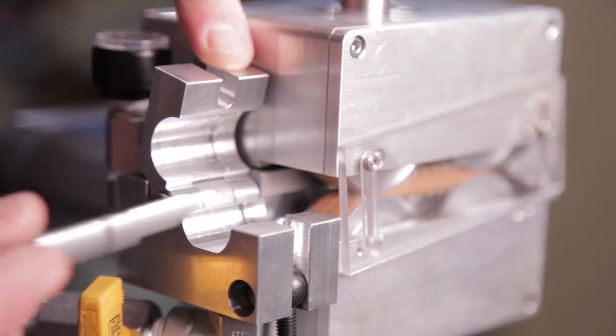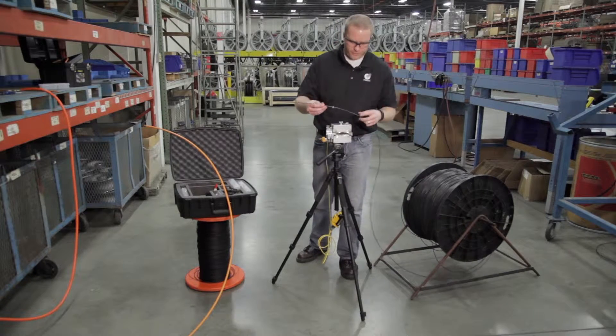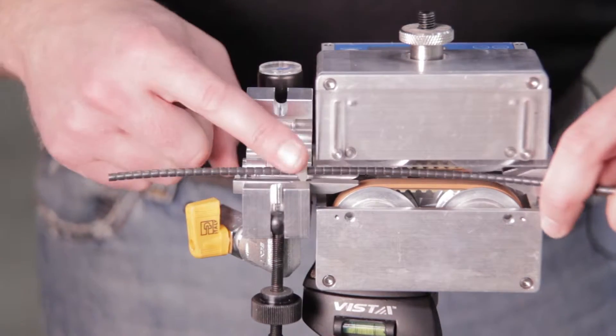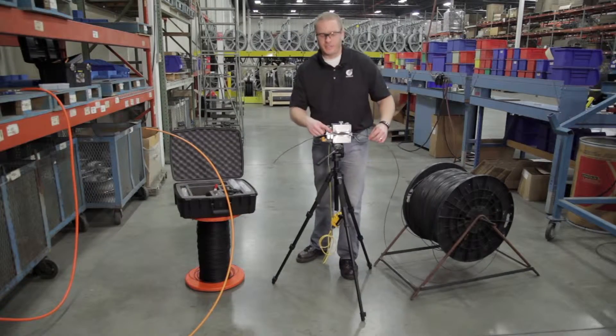Next we're going to install the bottom half of our duct pack into our air block. With the bottom half of our duct pack in our air block, we raise up our tracks, slide it through the cable entrance guide, and feed our fiber optic cable into the Gulfstream 200, properly seating the seal into the duct pack.